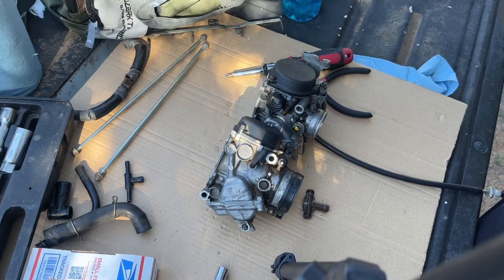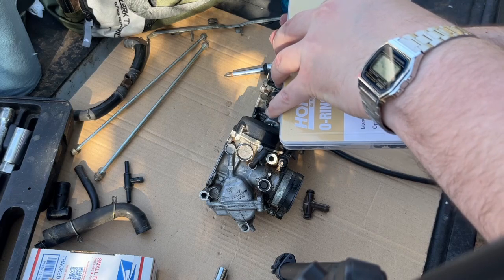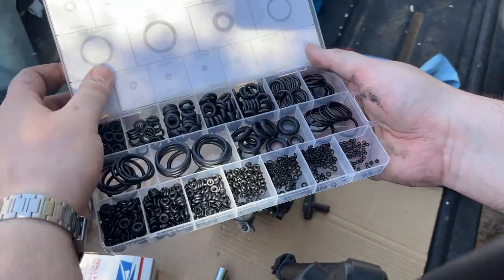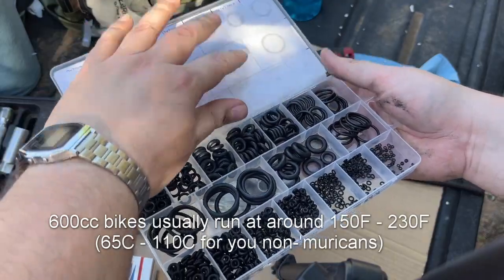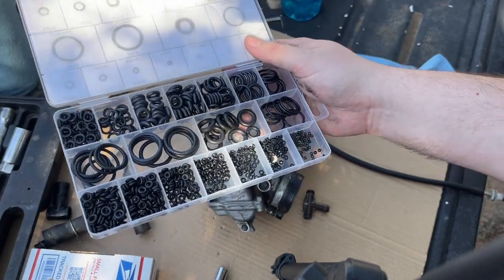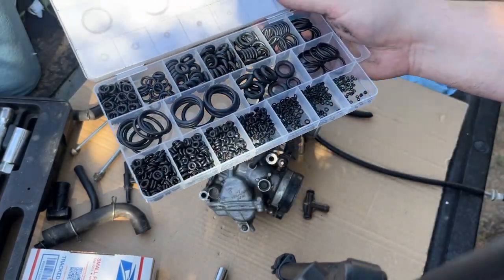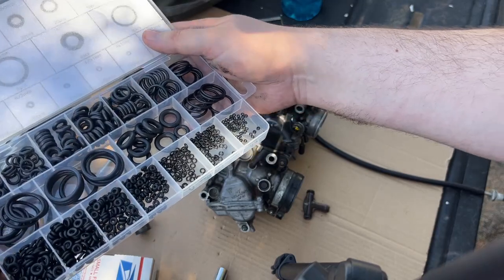We're gonna grab our o-ring accessory kit - this is a Chinese one I bought from Amazon. If we carefully open this up you'll see the assortment of o-rings. Temperature-wise, 248 degrees Fahrenheit, that's 120 Celsius - that's probably enough. The bike gets a little hotter than that but we'll be fine. I believe these are maybe 10 by 2, or maybe 12 by 3 millimeters - the measurements on these aren't quite accurate to be honest, but we're going to go ahead and replace those.